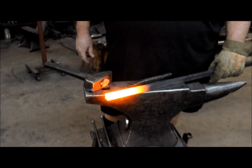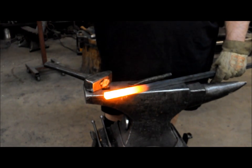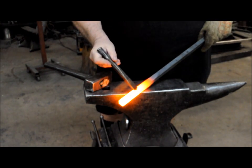We're going to hot punch a three-quarter inch square hole through a three-quarter inch square bar. First, I drill a small pilot hole.